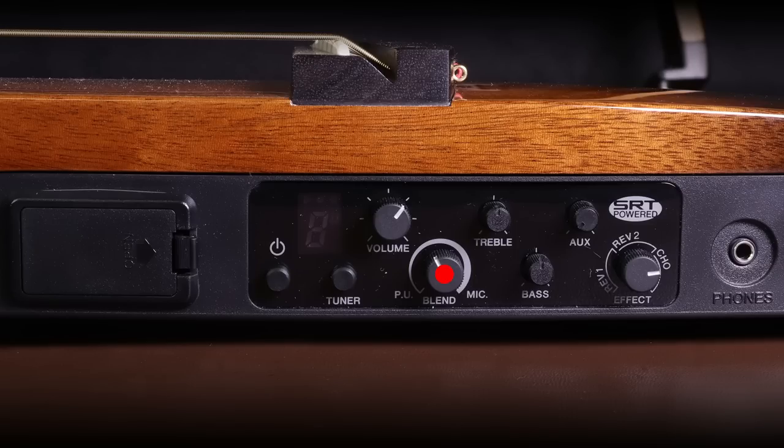Let me read what the instructions say about the blend control: it mixes the signal from the pickup and the signal from the simulated body resonance produced by the SRT powered system — that's Yamaha's own simulation system. Rather than going into the technical detail I'll show you what that does later in the video. The next two controls are treble and bass, which is the EQ so you can balance the guitar to sound how you like.